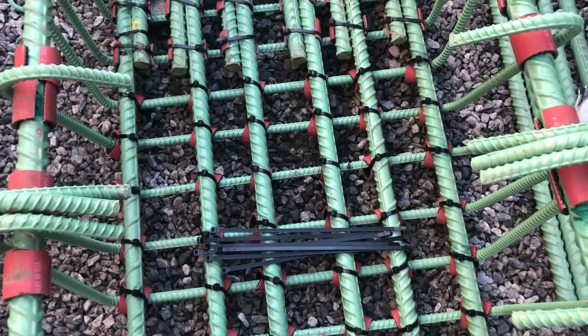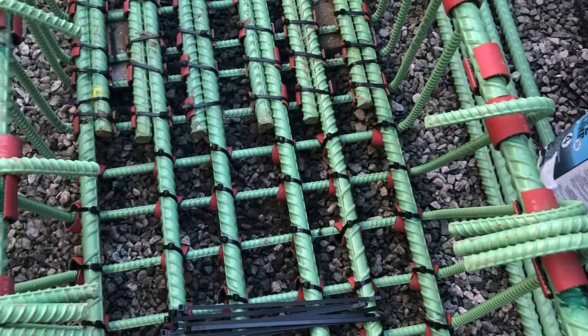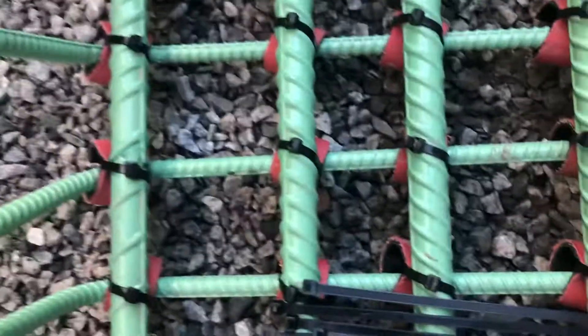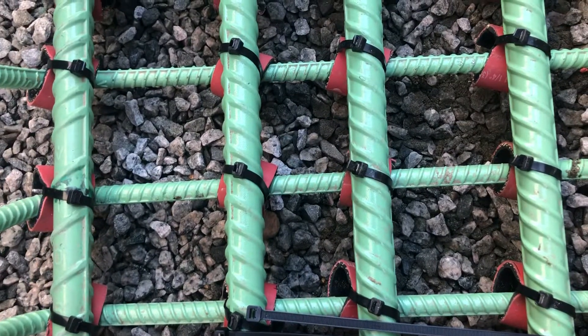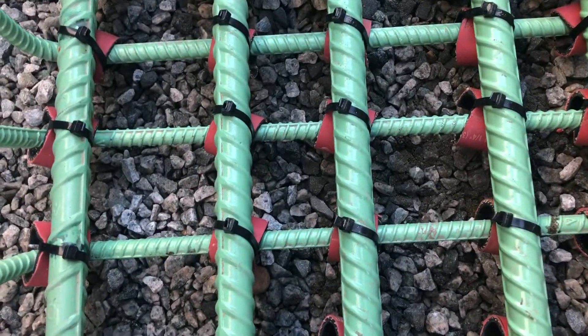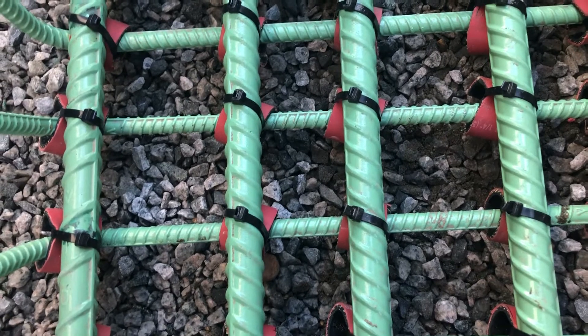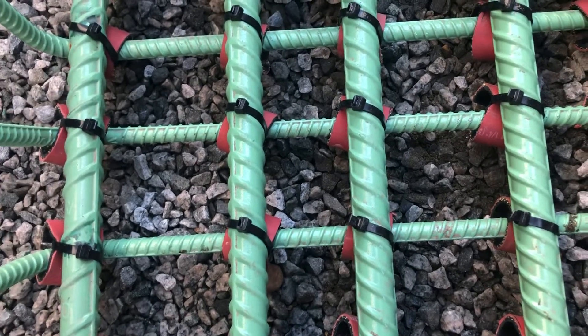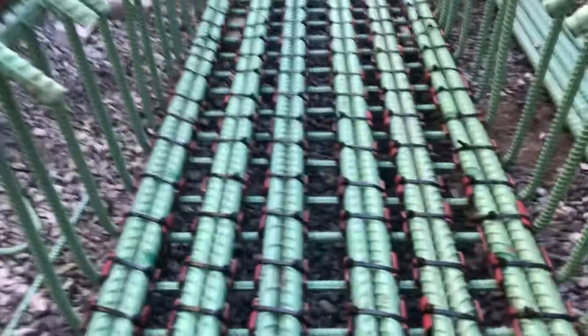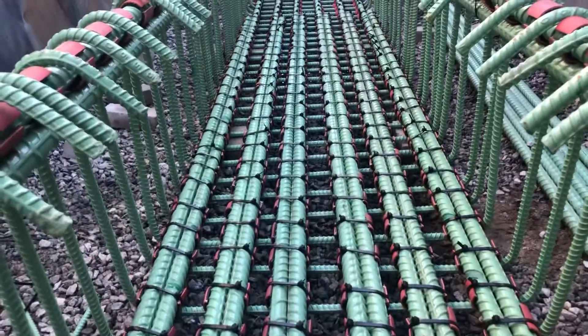Alright, what's up folks, welcome to the channel. Another quick video — first time I've ever done this. I zip tied rebar and got all these rubber insulators to prevent this cage from being conductive, so it won't transfer electricity. For some reason I'm deep in the ground — not gonna say how many feet — and I'm near a military base, not gonna say where.